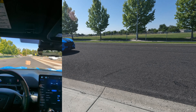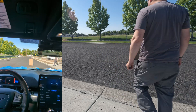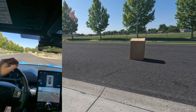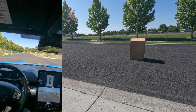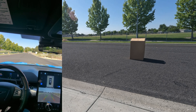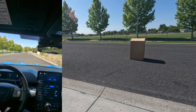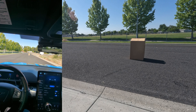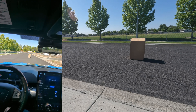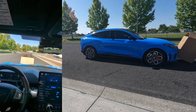All right, let me reset up. We're going to go again, this time I'm going to keep about 10 miles an hour on my own control. There's nine, 10 miles an hour right there. 11 — 10, yeah, nothing.